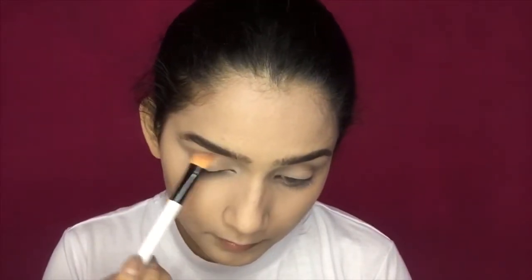Next, I have a light brown shade on this eyeshadow palette as a transition shade. You have to blend it into the crease a little, so that whatever color you apply after will pop up easily. I will blend it with a blending brush.